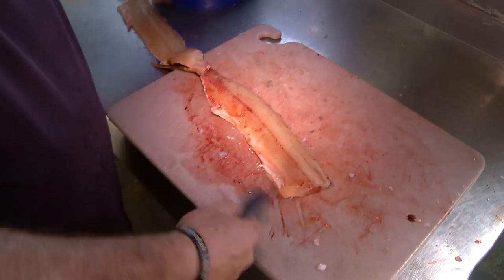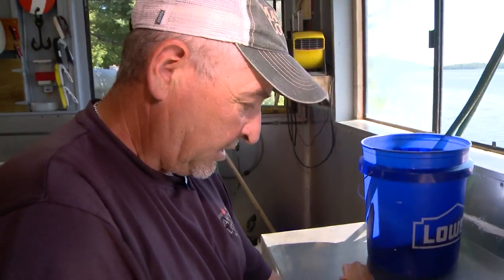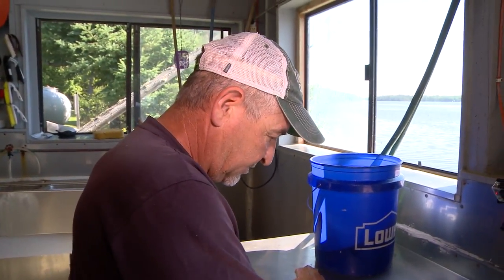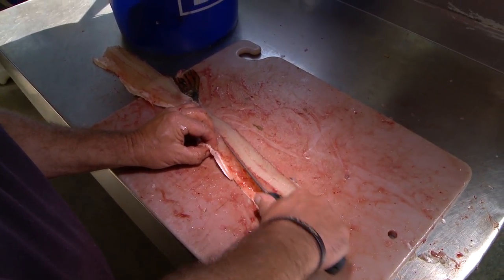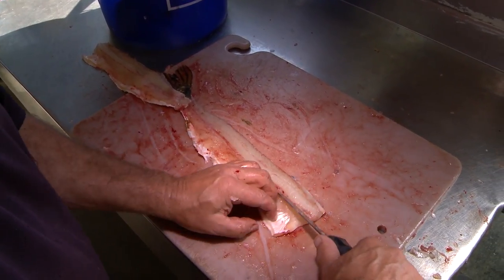Now, in order to transport this, you got to keep it as a full fillet. You can't do the five-finger cuts, so you got to come down the lateral line — right down this lateral line here, like so.